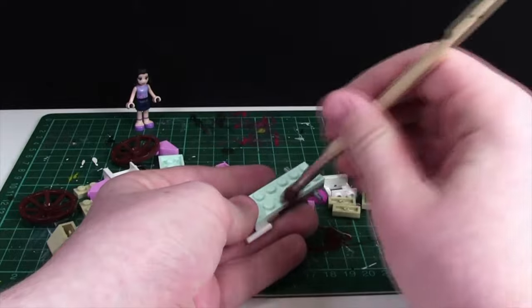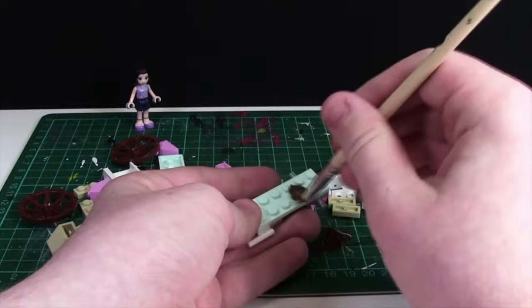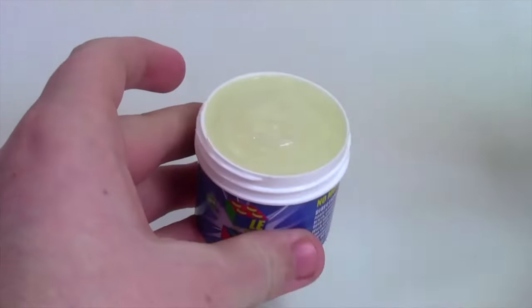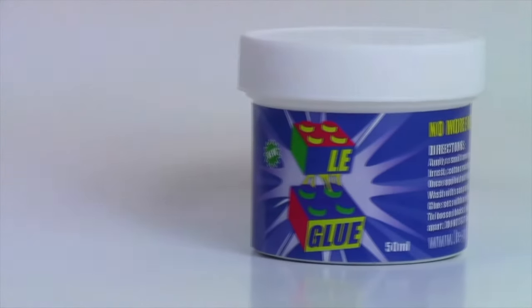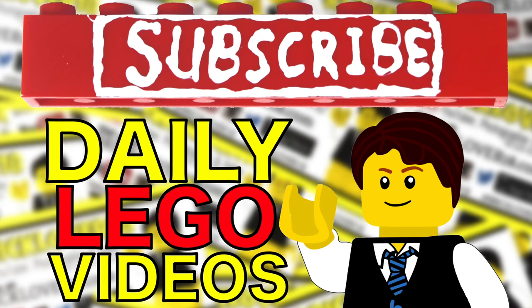Gluing your Lego sets and MOCs protects them from breaking, but it stops you from ever using those parts again. Leg Glue allows you to glue and un-glue your Lego sets so you can keep them safe but use the parts again in the future. Visit the link in the description to learn more and check out Leg Glue in my Leg Glue video. Subscribe to BrickLover18 for more daily Lego videos.